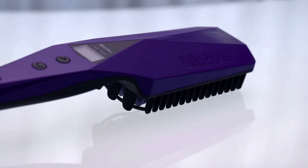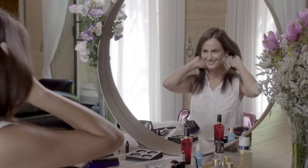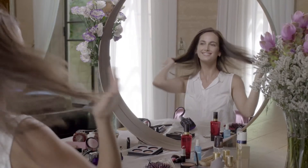Hi and welcome. In this short video, I will show you the future of hair styling and straightening. The revolutionary Iron Arc, designed by me, Michel Mercier. Just four simple steps will transform your hair, making it straight, smooth and beautifully shaped in minutes.